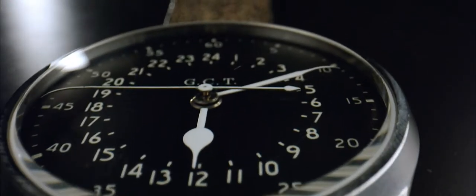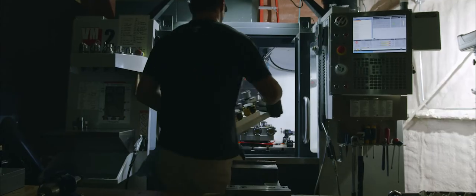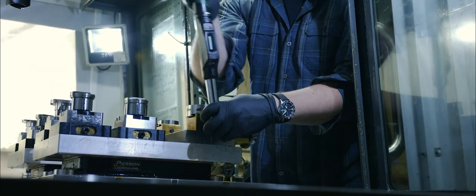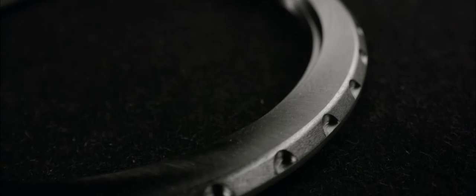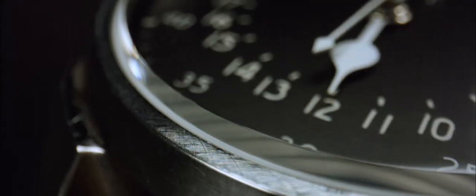While all of this restoration work is going on in the assembly room, in the machine room we're fabricating the case components. Each of these cases starts as a chunk of stainless steel and is milled on a CNC milling machine. Stainless steel is what a lot of things in World War II were made out of. When you hold it, you know it was made in America. You know its quality.